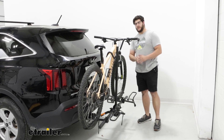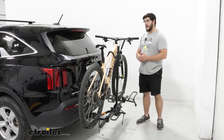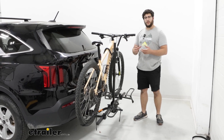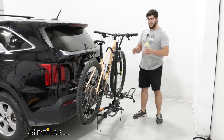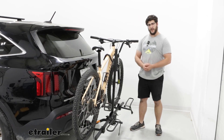Hi, I'm Matt with E-Trailer, and today we're talking about the Swagman XT-C2 Tilt Bike Rack on the back of our 2023 Kia Sorento. This is going to be a great entry-level bike rack if you're just starting your journey bike riding, and it's going to be really good too if you're looking for something that's more compact. So let's check it out.